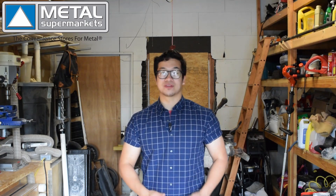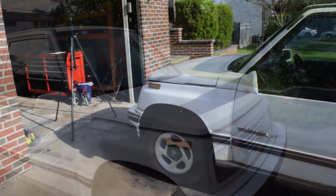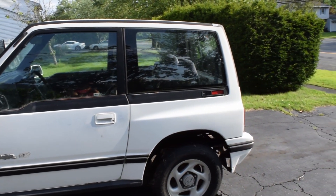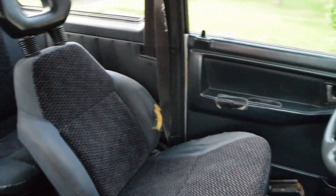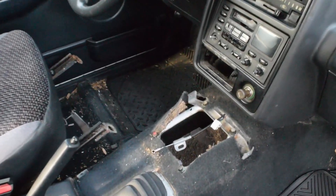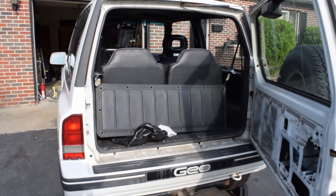Now back to the introduction of the tracker. This is the base donor vehicle that I chose to convert to electric. The reason I chose a GeoTracker is because it is a dependable 4WD compact SUV that is also very light, and that will be very important later. In addition to that, it was extremely inexpensive. As you can see here, I've already begun to tear down some components, which I'll explain later. Let me catch you up on where it came from and what I've done thus far.